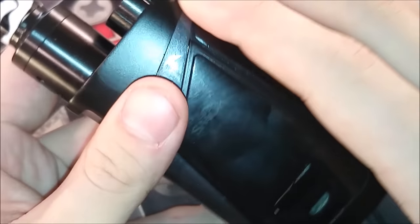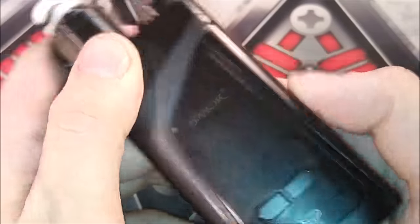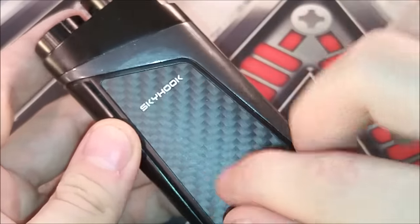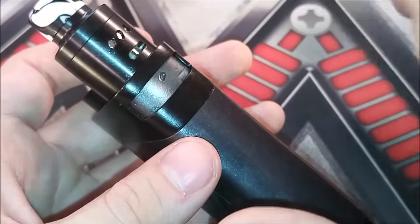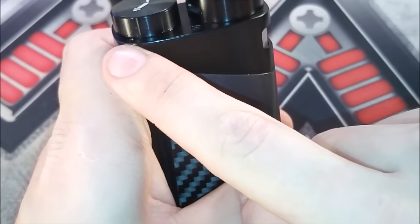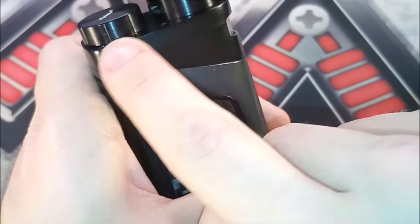Let's show you guys the top part and how it works. One thing to point out is that with this black color, the screen is a darker tint, but you can still view everything great and you can see the Smoke emblem. On the back there's a carbon fiber sticker, Skyhook RDTA box, 220 watt temp control. There's a little window to see your e-liquid level — pretty cool, because you can just tilt it to the side and the e-liquid will drain over there.